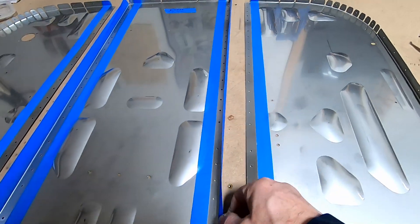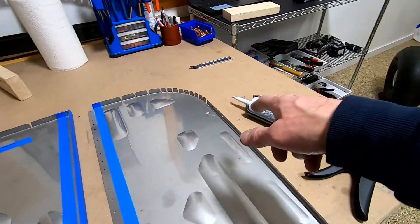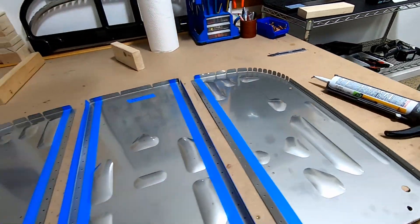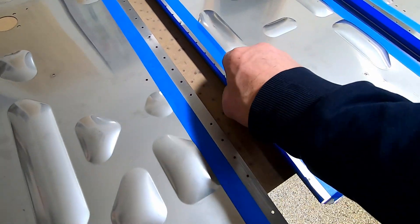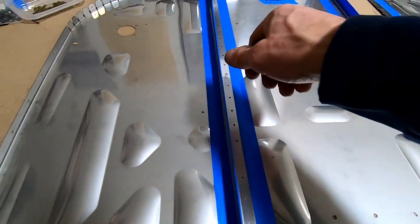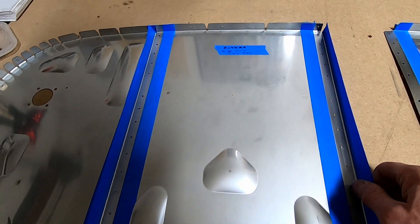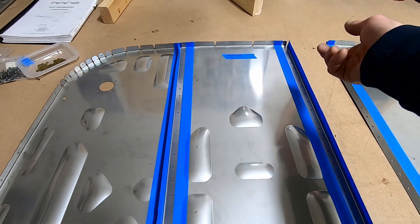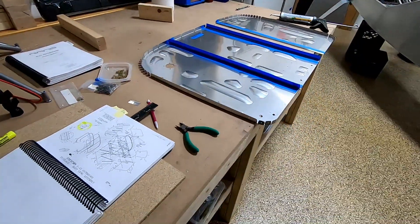I have it all masked off, sanded with a scuff pad, and cleaned. I'm glad I read the instructions, because I usually clean everything with rubbing alcohol, but it actually says not to use alcohol — use mineral spirits. So I did. The plan is to put a thin layer where it overlaps, get the rivets in, get that sealed, then put a thick layer over the rest. The rivets go from the outside in, so the ugly side is on the inside of the firewall. You also have to put washers on — probably a two-man job.